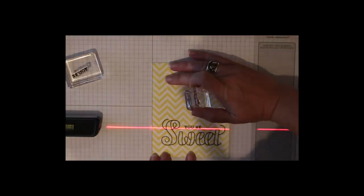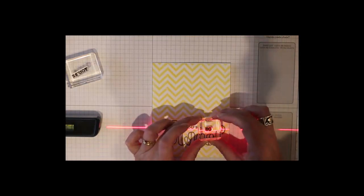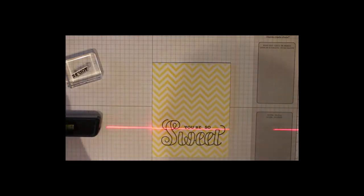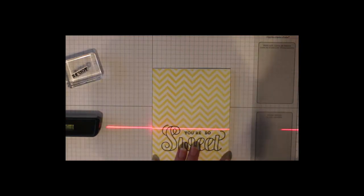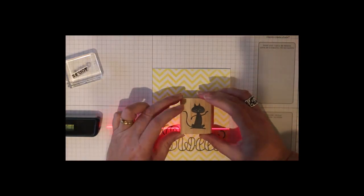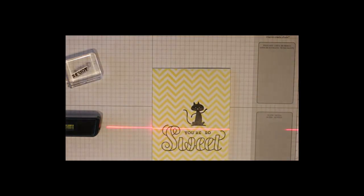The reason I use this background is because it can be a little bit distracting — it can make you think you're stamping straight when you're not. So I found this method very helpful. Now if you have a wood mount stamp and your stamp is mounted straight, you can also use the level to help mount your stamp straight. You can line up the straight edge of the wood block with the laser line, and that way your image is also straight.